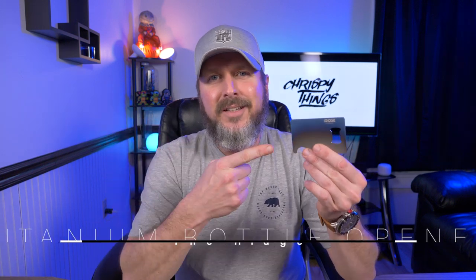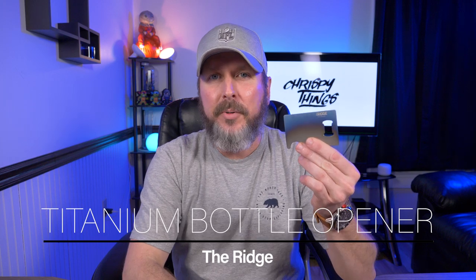Hey guys, welcome back to another video. Today I'm taking a look at another product from Ridge, but it's not a wallet — it's the burnt titanium bottle opener. Let's check it out.